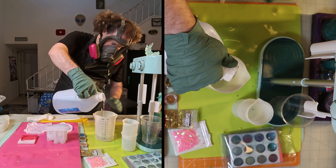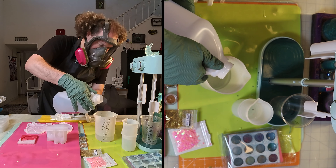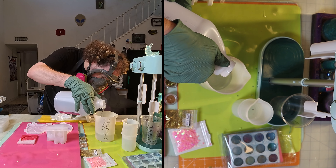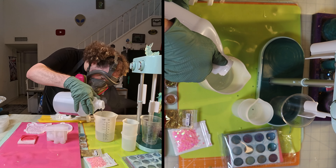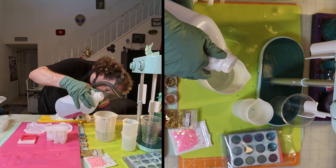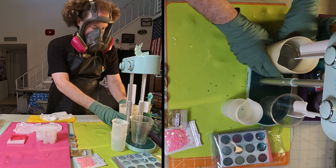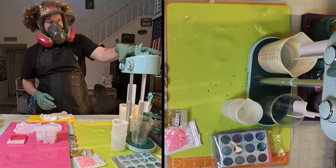I'm still using my T-Expert Crystal Clear Epoxy Resin. This is a one-to-one solution, so we're going to be doing a total of 4 ounces — that's 2 ounces of A and 2 ounces of B. Now let's get that all mixed up in my new mixer.